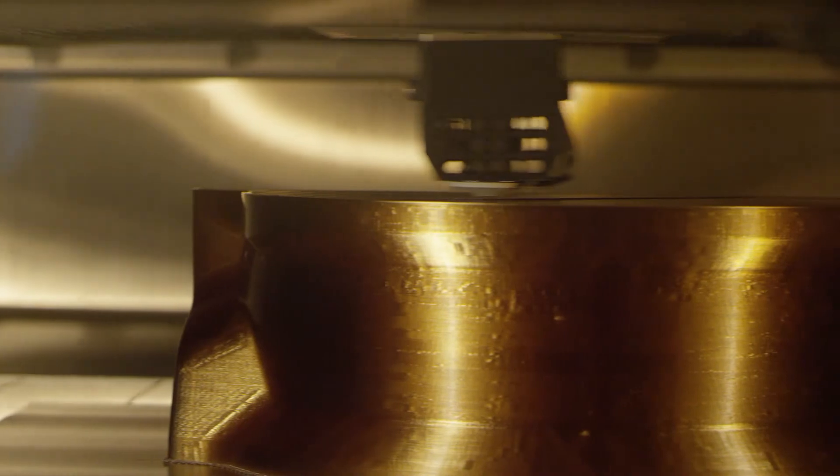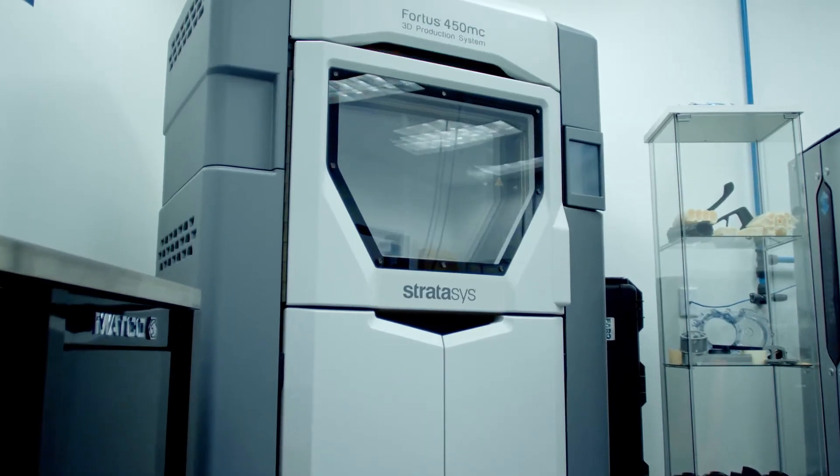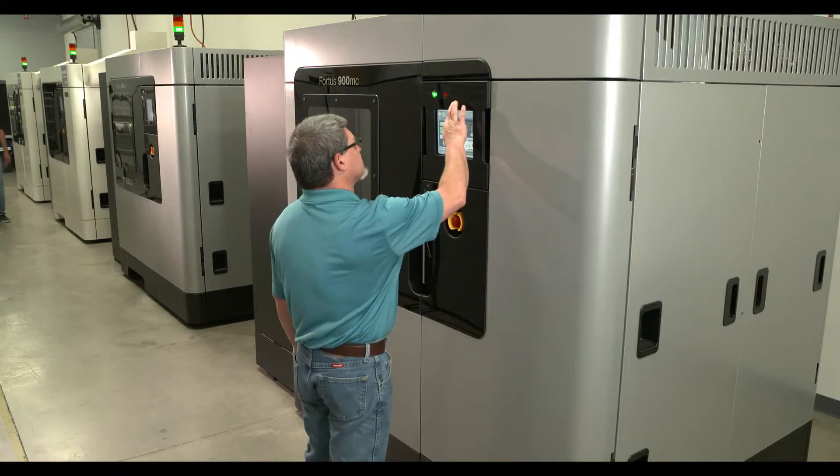Accuracy is a priority when it comes to inspection fixtures because inspection is all about accuracy. Stratasys FDM printers are known for their reliability and dimensional accuracy, especially the 380 and the 450. Depending on what the application is, the material might differ.